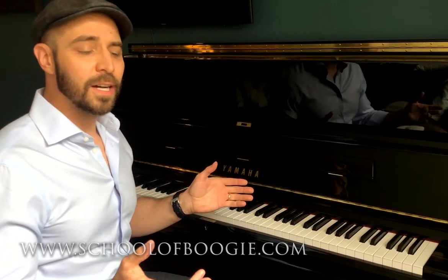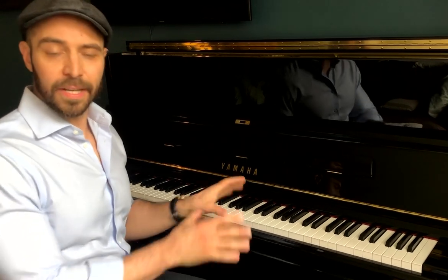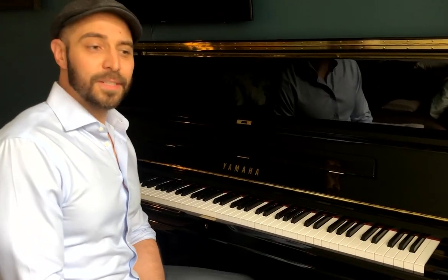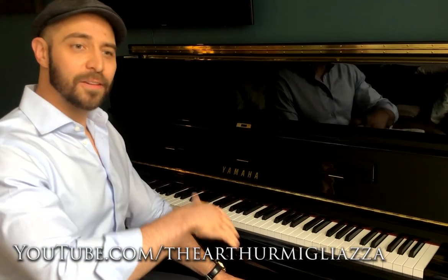I also have a few textbooks available on how to play boogie woogie and blues piano. And there are a lot of videos on my YouTube channel explaining how to play this style. So if you're interested, check it out, give it a try. If you think you might want a private lesson, I also do those too.